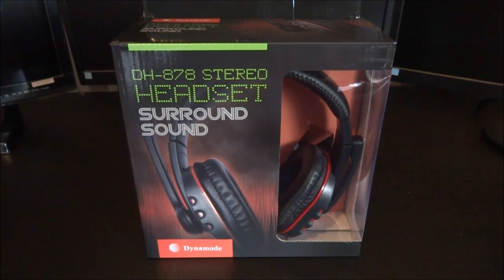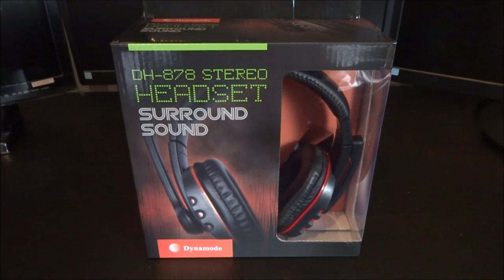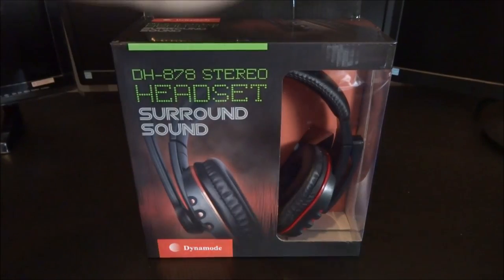I got pretty close — I found this headset called the DH878 stereo headset surround sound. I found it for just over $10, however there are links on eBay where you can get it for around $10, which is about seven pounds in UK money. I don't know how much it is in euros, but this headset is under 10 pounds, which kind of converts to under $10. Let's just get straight into the unboxing.